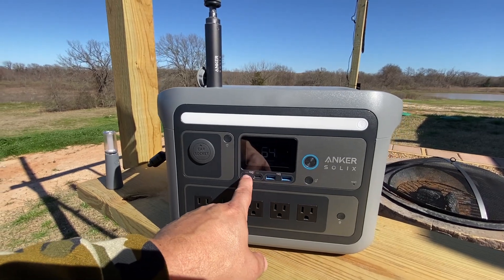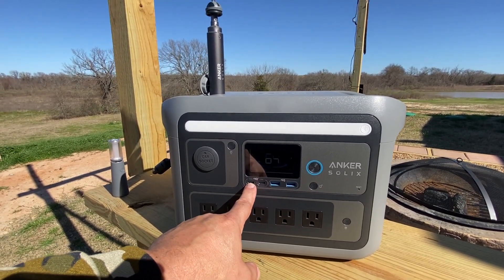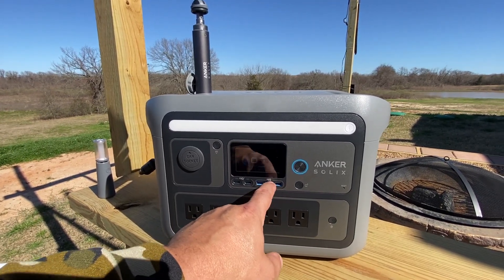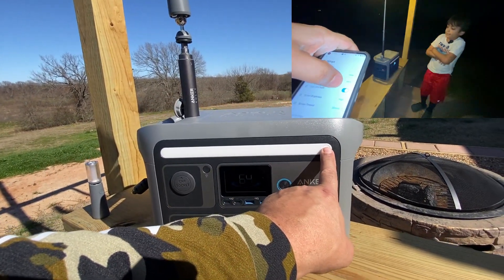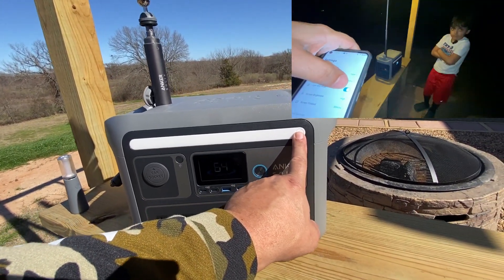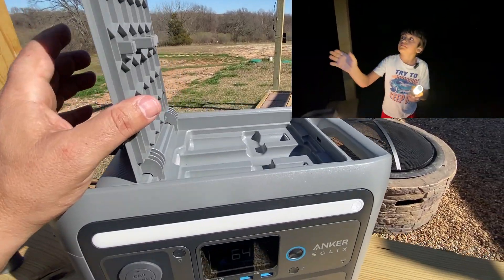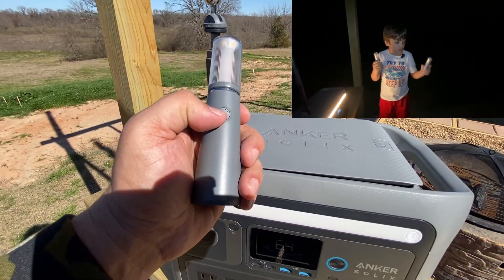It has a total of two USB-C connections — one is a high-power 100-watt connection, the other is a 30-watt connection — and two smart USB-A connections. It's also got a nice flashlight built in. Up top, this is where this unit surpasses other units I've tested, as it comes with two camping torches.